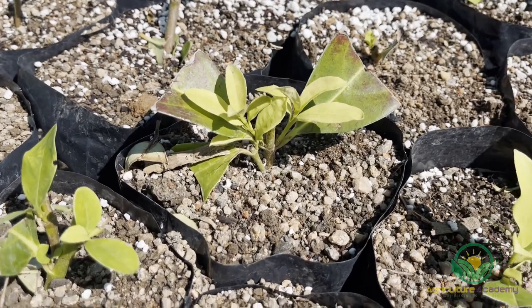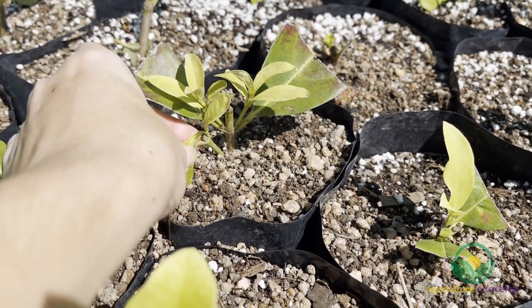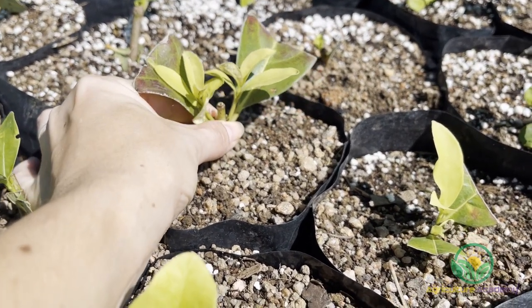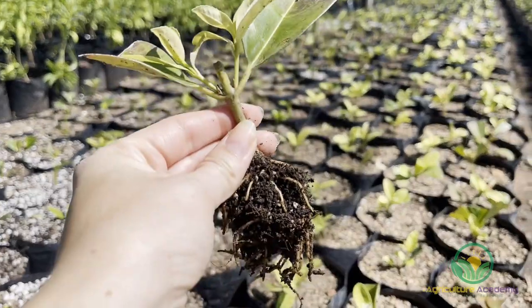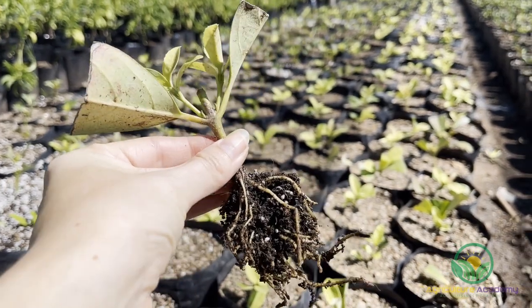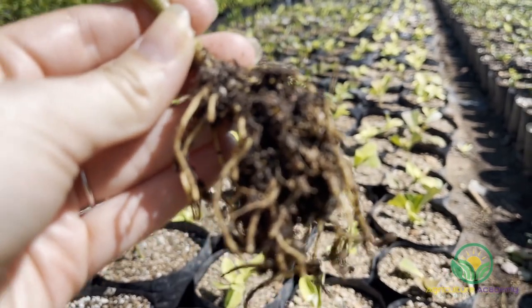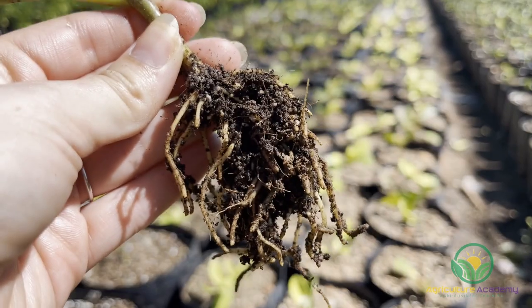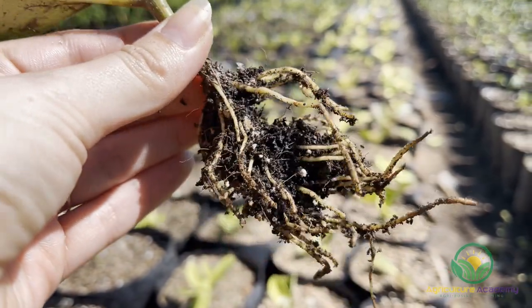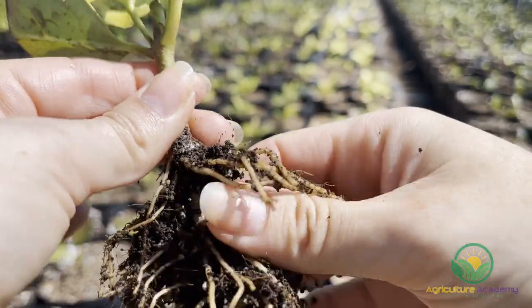Once a healthy root system has developed and your cuttings have hardened off, you can transplant your cuttings into pots. In this nursery, two cuttings are often placed in a single bag. This is done for two reasons. First, the likelihood of two cuttings failing is much less than a single cutting failure, ensuring a pot with its fresh soil isn't wasted. Second, the rate of establishment is quicker — two established cuttings will reach a marketable size faster than a single cutting, shortening the time between stuck cutting and receiving an income.